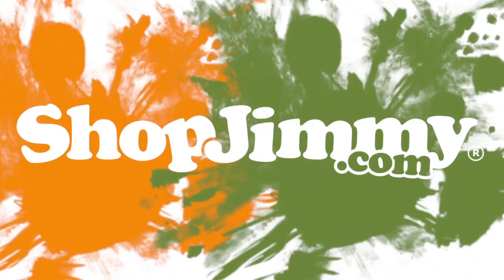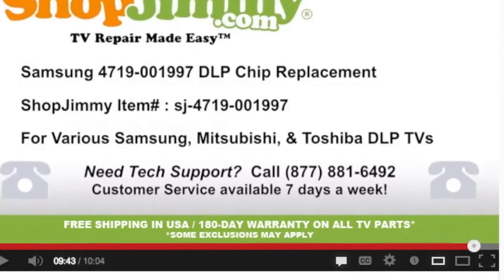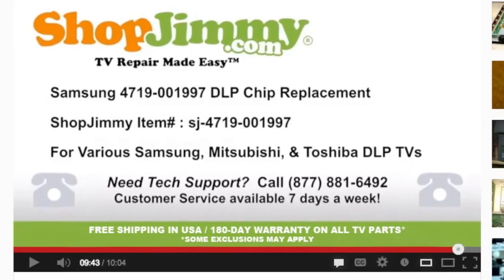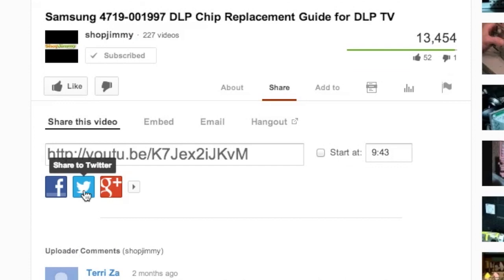Thank you for watching one of our many tutorials here at ShopJimmy.com. If you have any further questions regarding your repair, simply post a question in the comments section below, or call our award-winning customer service team at the number on your screen. We strive to learn and share new TV repair tips every day. Subscribe to our YouTube channel and grow with us. Share our videos with your friends and help us spread the savings.